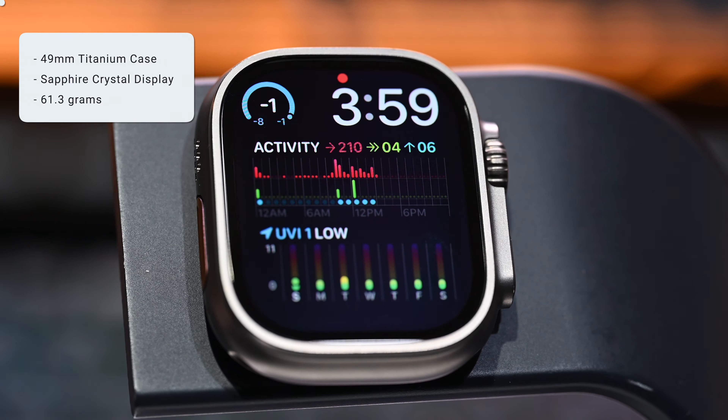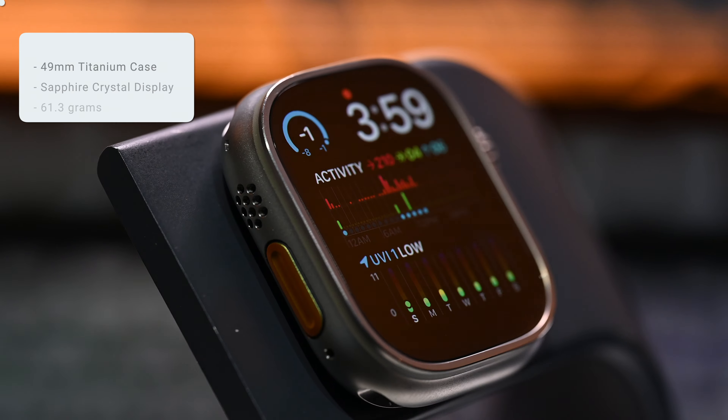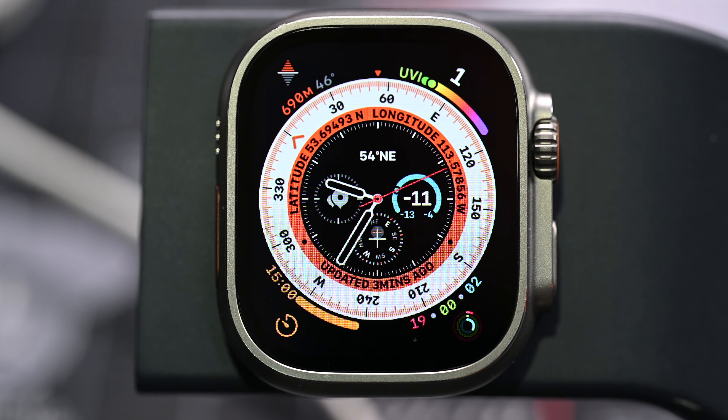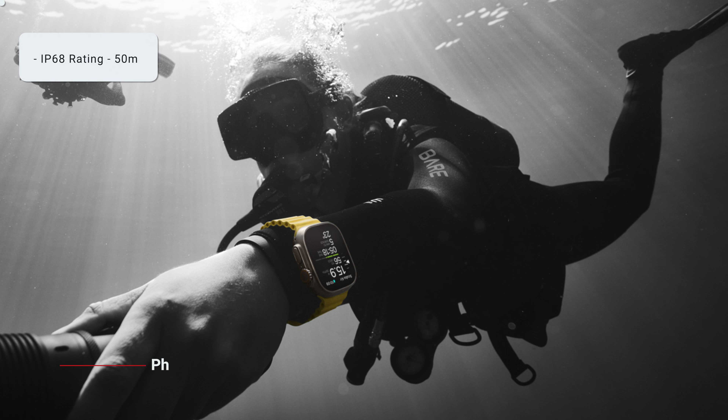One of the standout features of the Apple Watch Ultra is its build quality. The Ultra is a 49 millimeter aerospace-grade titanium case made from high quality materials, including a scratch-resistant sapphire crystal display. The bigger display provides more room for workout metrics and detail-packed watch faces, and the case rises up to surround the flat sapphire crystal and protect it from edge impacts.